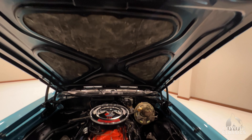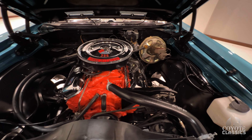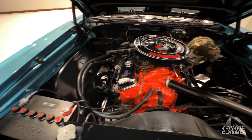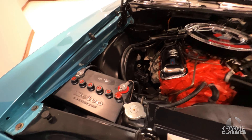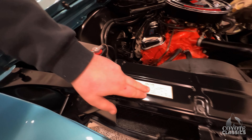Today at Coyote Classics, we're checking out a beautiful 1968 Chevelle Supersport convertible. No clone here. Nice thing about '68, it's easy to tell whether you've got a real or a tribute Supersport. This is the real deal.